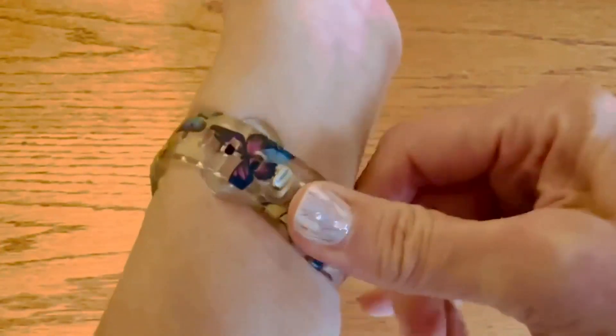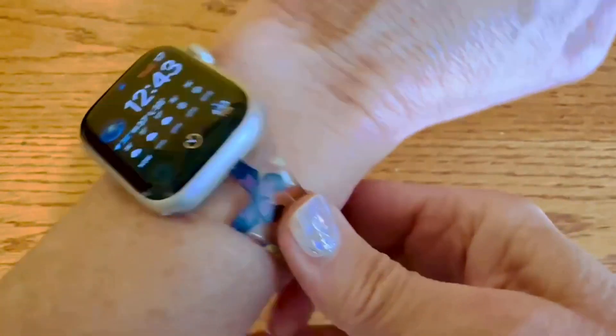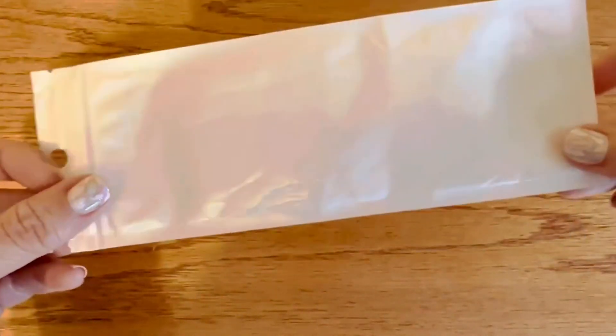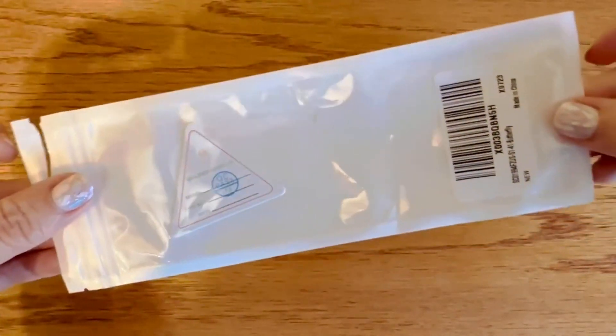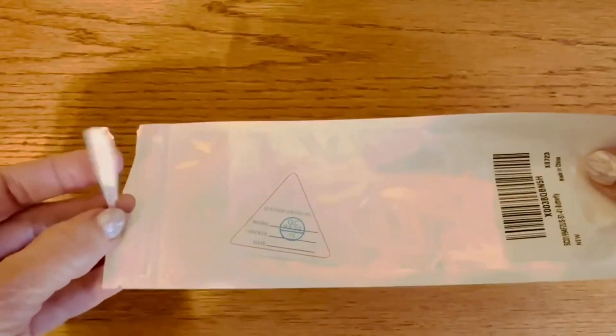But if you want something tough, it could be a good choice for you. It doesn't really come in a fancy, giftable package — it comes in a plastic bag.